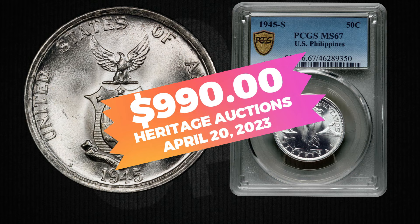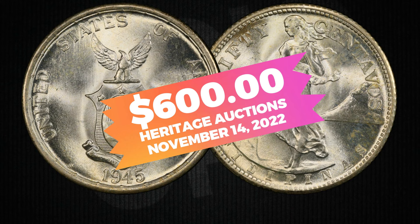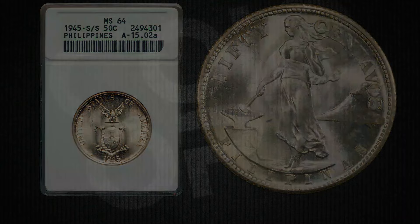For example, a 1945 50-centavos graded PCGS 67 sold for $990 by Heritage Auctions in April 2023. And the 1945 S over S variety we mentioned — the doubled S mint mark — well, one of those sold for $600 by Heritage Auctions in November 2022, graded MS64 by ANACS. This particular variety, with its unique mint error, can command even higher prices due to its rarity and collector demand.